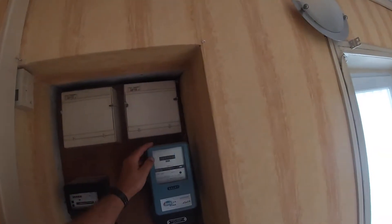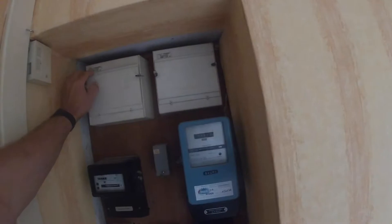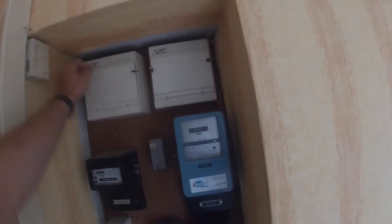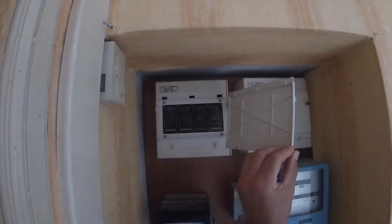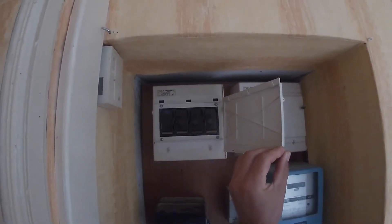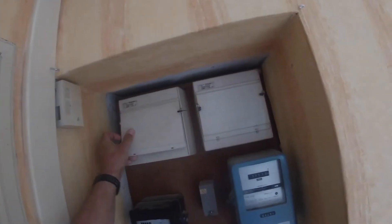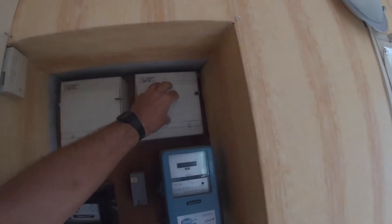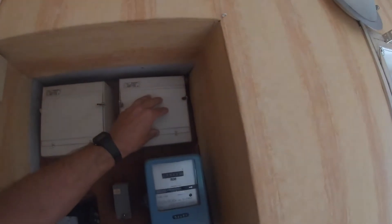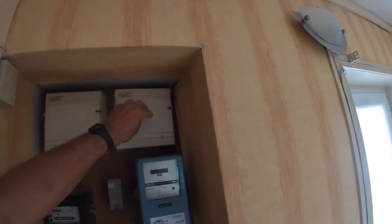I'll go from the top down on what they are. You've got fuses in there to protect all the other houses, or you, if there's a surge outside. But you don't touch those — they are only for the electric board to deal with.